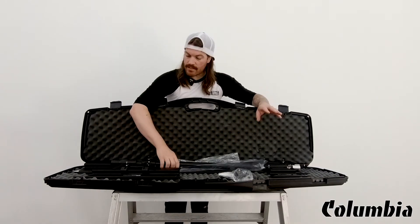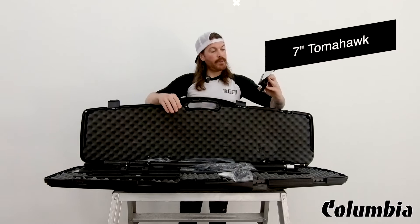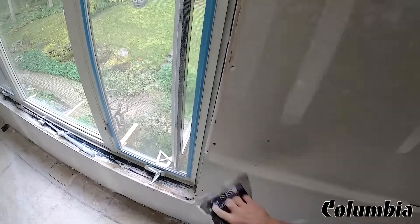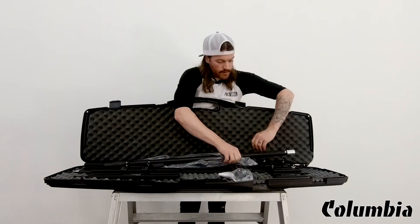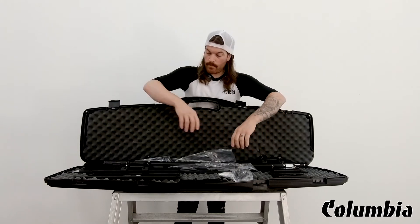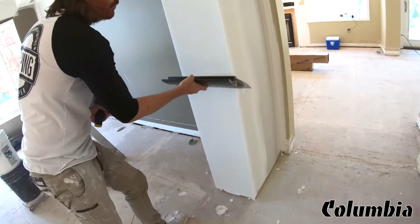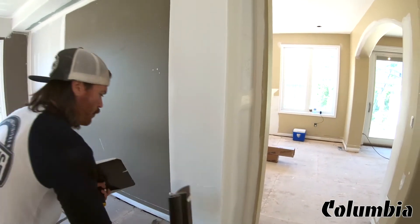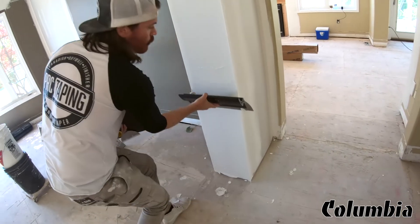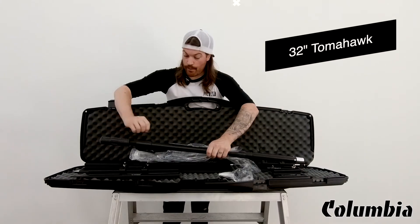Now let's look over the sizes and show you what it comes with in terms of smoothing blades. We have a 7-inch blade, a 12-inch blade, an 18-inch blade which is my personal favorite size — it just feels perfect in the hand. 24 is also a favorite, but the 18 is definitely up there. And then we have a 32.